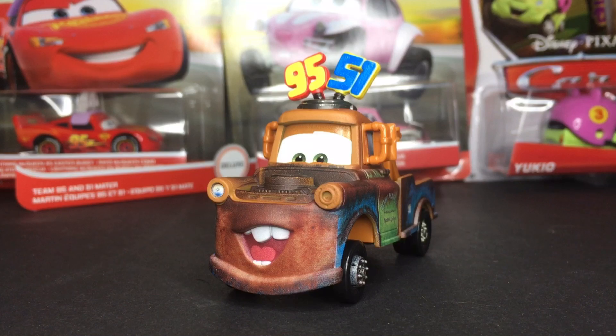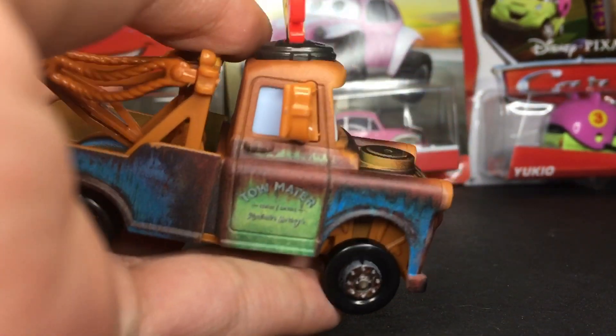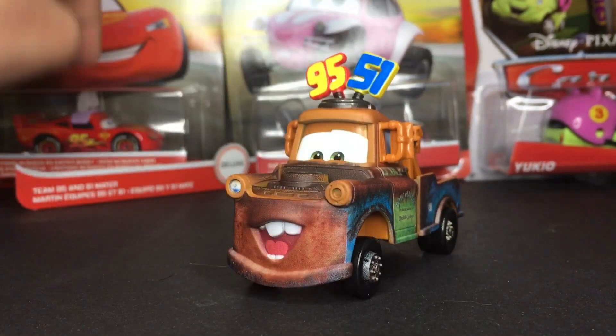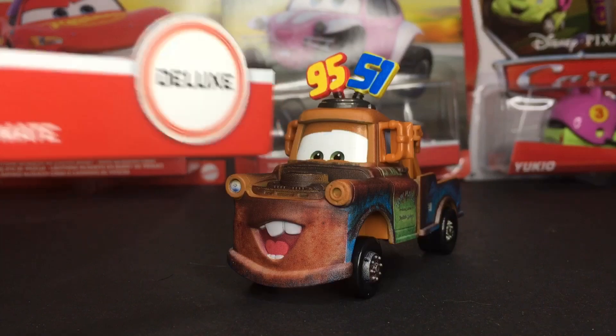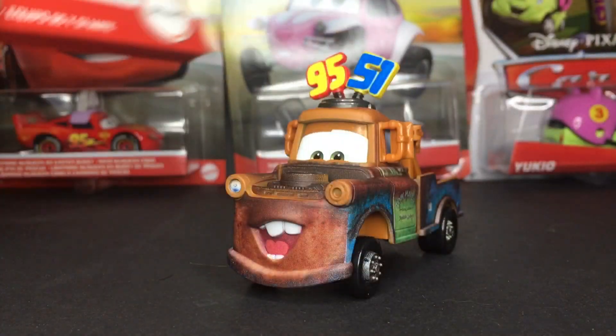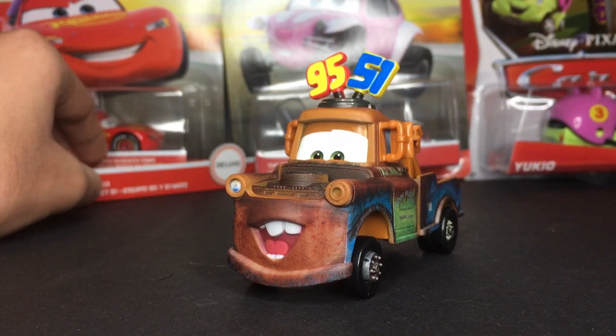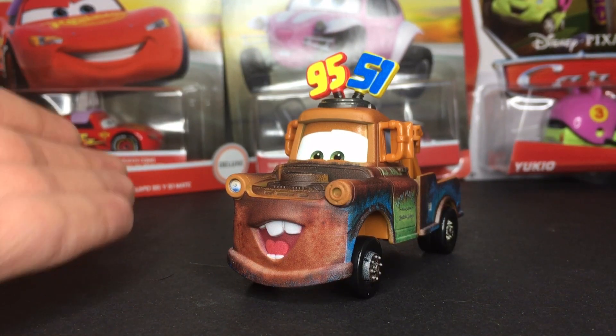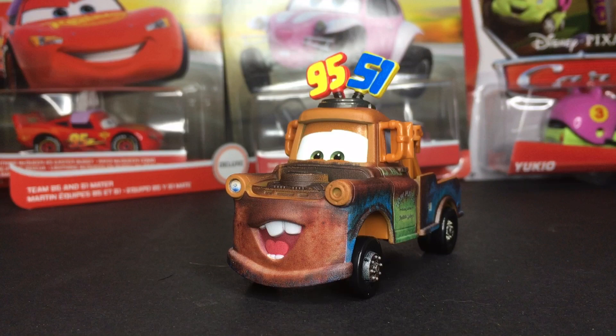Okay everybody, so here we have Team 95 and 51 Mater outside of the package. As always, a very amazing diecast — looks spectacular. One thing I do notice is that the name tags are pretty big; they're huge looking. The name tags are a lot bigger than they would have been on the original diecast size. Let's get straight into the review.